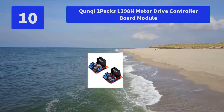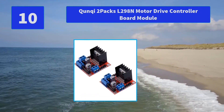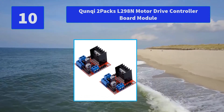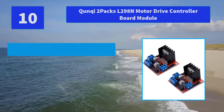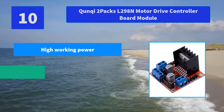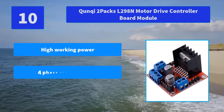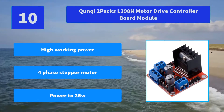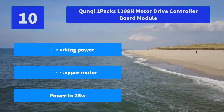Number 10: Qunqi 2-Pack L298N Motor Drive Controller Board Module. Uses large-capacity filter capacitors and diodes with freewheeling protection function, increasing reliability. Main features: high working power, four-phase stepper motor, power up to 25W.